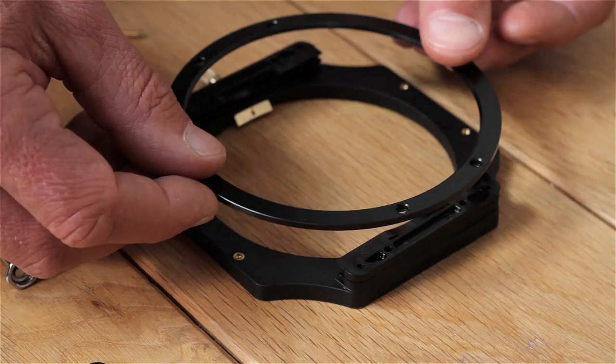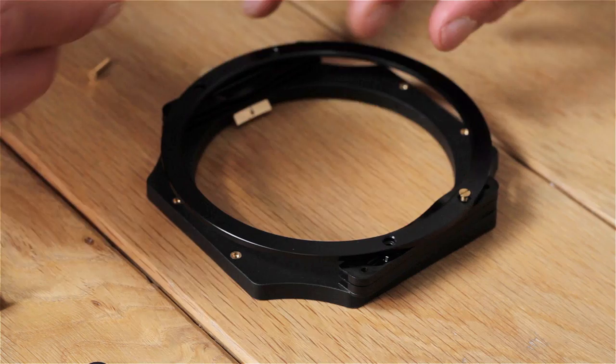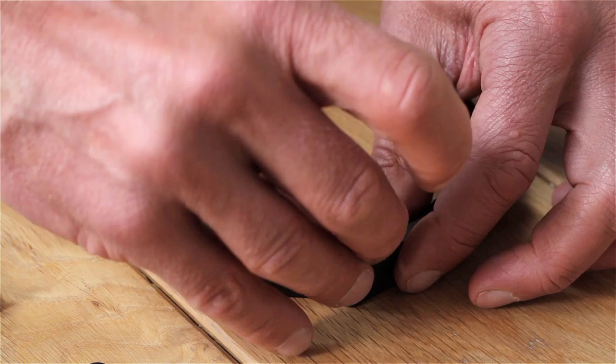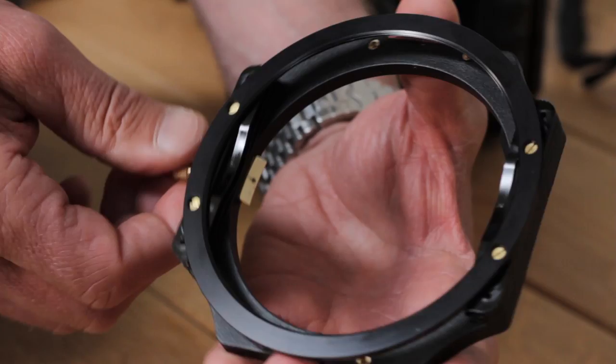The accessory ring has countersunk screw holes and it's very important that these face upwards, away from the filter holder. Pop the screws back in — I like to align all four before tightening any. Tighten the screws; there's no need to over-tighten them. There it is — all rock solid.